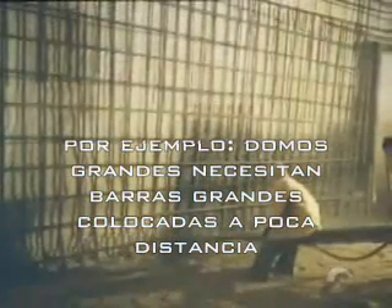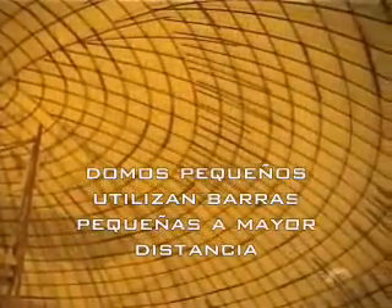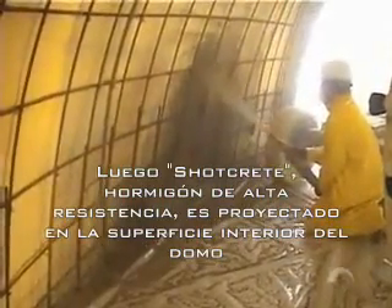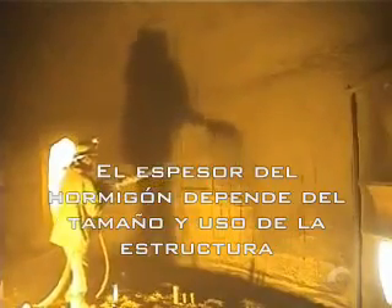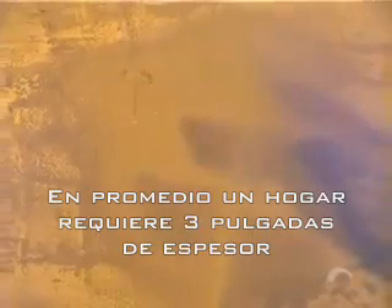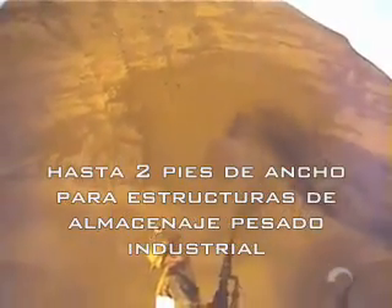For example, large domes require large bars with small spacing, while small domes require small bars at larger spacing. Next, shotcrete: a super strong spray mix of concrete is sprayed onto the interior surface of the dome. The steel rebar is embedded in the concrete. Thickness of the concrete depends on the size and purpose of the building — an average of 3 inches for a home to 2 feet thick for a heavy-duty bulk storage facility.